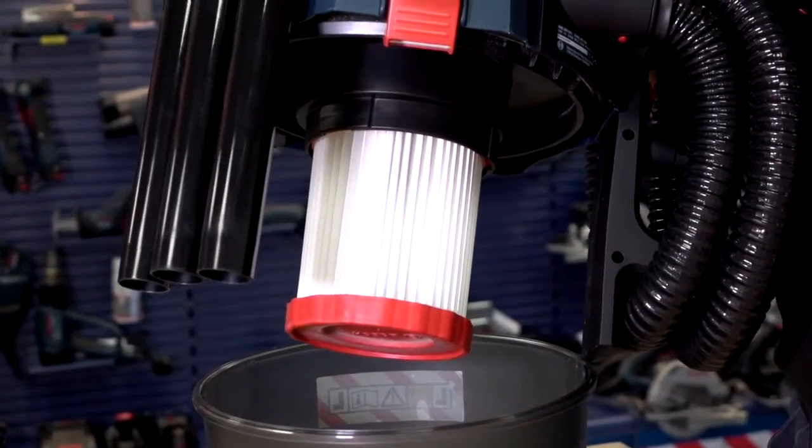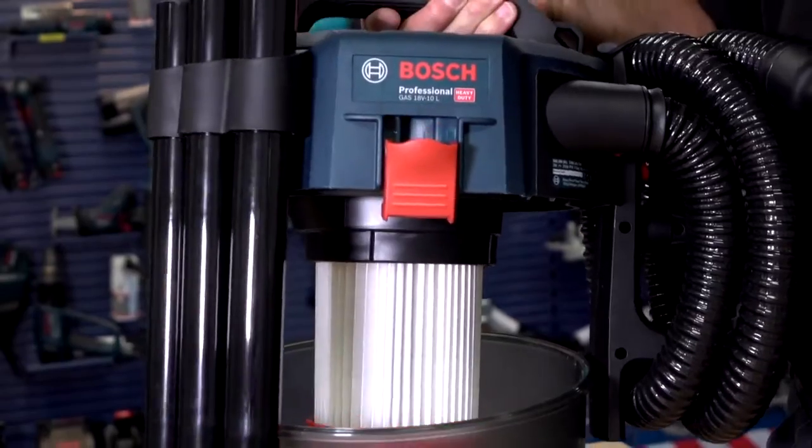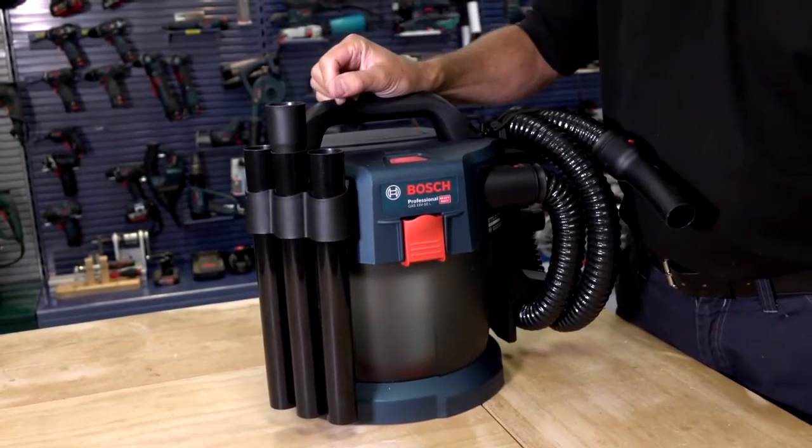This product is a wet dry vac, so it will also be suitable for sucking up spills and small floods, and it's simple to put back together. Push the button and the product's running.